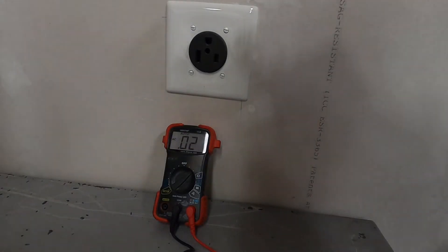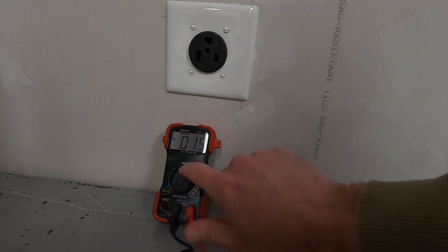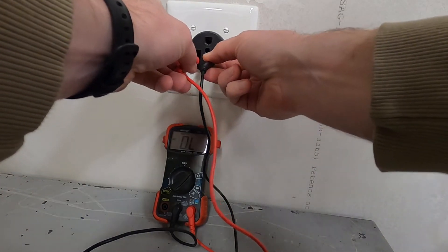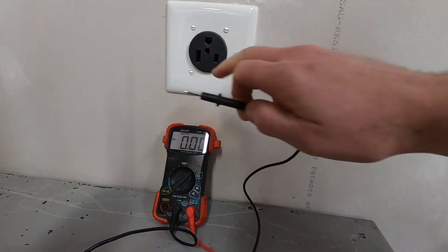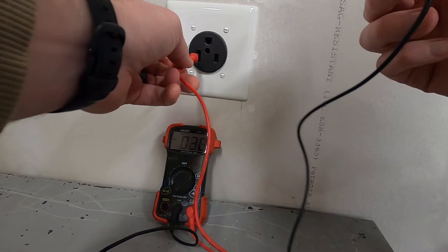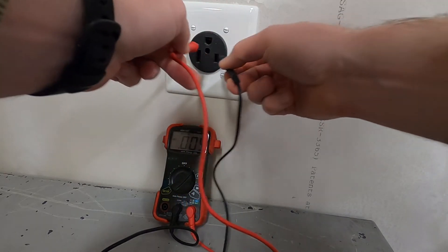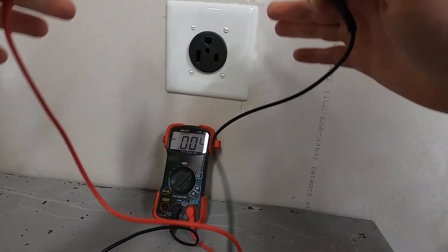The first thing we're going to do is check this outlet, make sure it's got power and everything's working like it should. I've got my multimeter set to AC voltage. If we go across these two prongs, we should see 240 — and there we see it, 244, 245. Basically you've got 120 on each of these; put them together and you've got 240. To a ground, you'll see 120. Same thing in this direction — 120. So this outlet's working like it should.